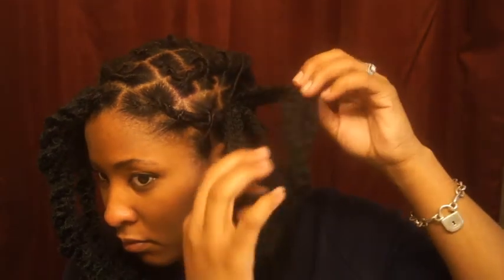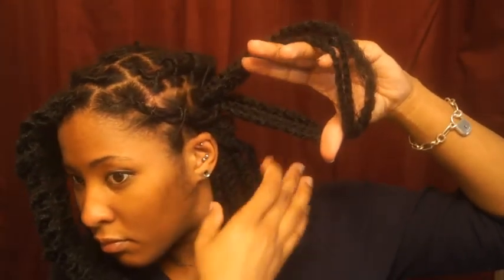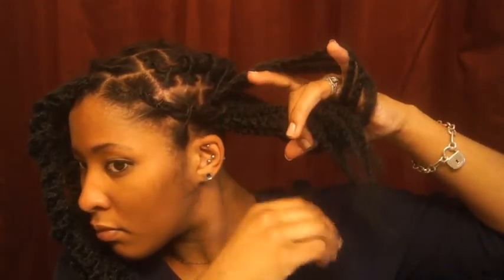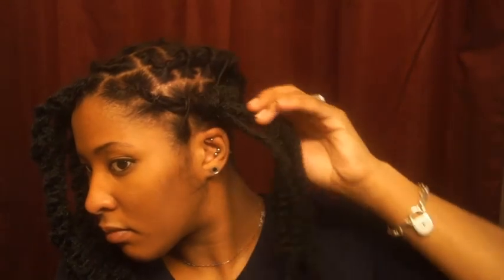Once you have the hair underneath your flat twist or coil, you want to pull the end of the Marley hair through the halfway point. Put it through the loop and then tighten it all the way to the base of your locks. And now you have the base, or the starting point, of your Marley twist.